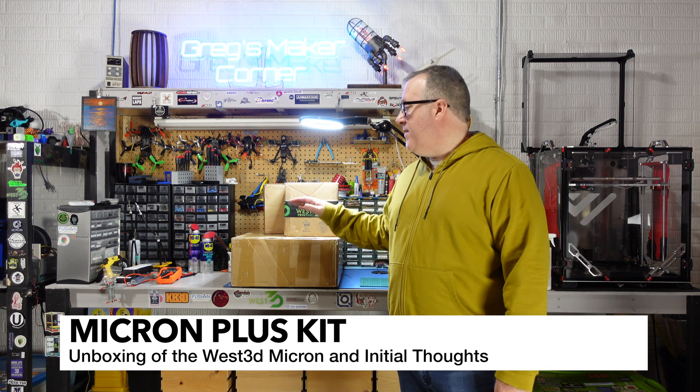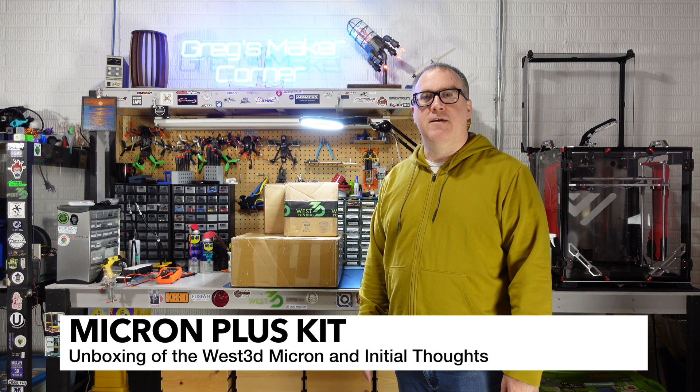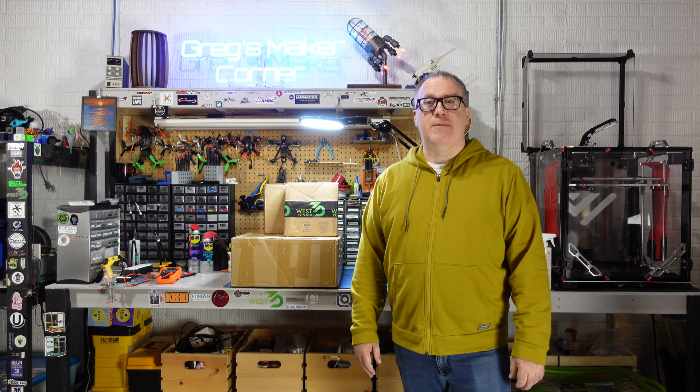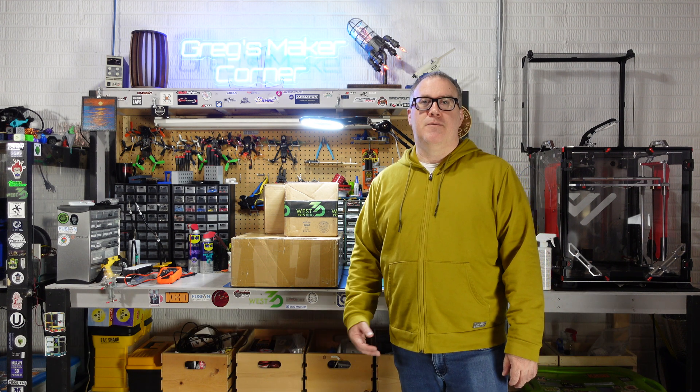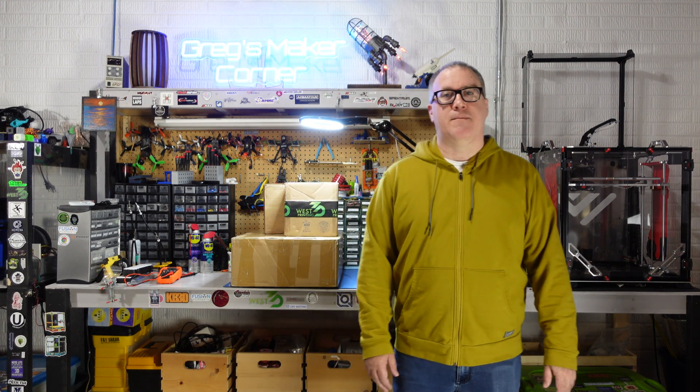Welcome back to Greg's Maker Corner. In this video I'm going to be covering an unboxing of the Micron Plus kit from West3D. If you've been watching my channel for a while you know that I'm pretty big into DIY builds. The last machine I built was this VZ-Bite you can see over here and find on my channel.